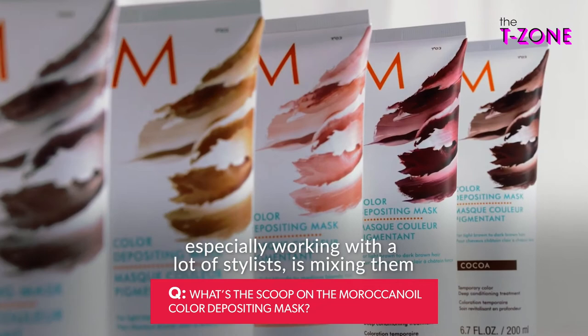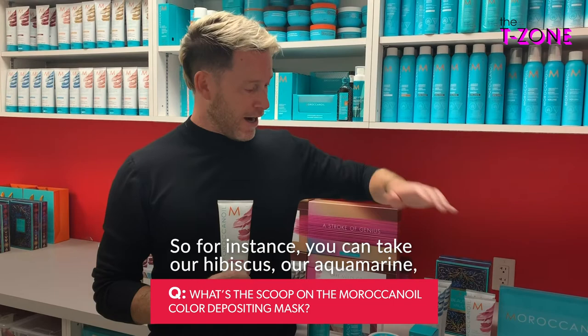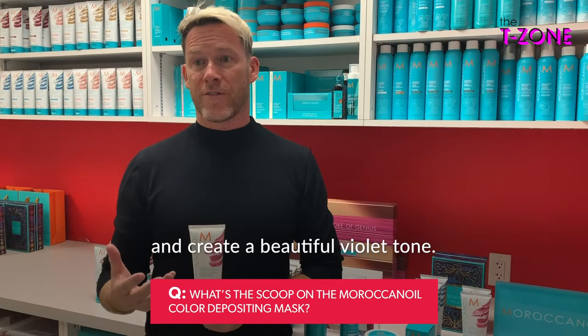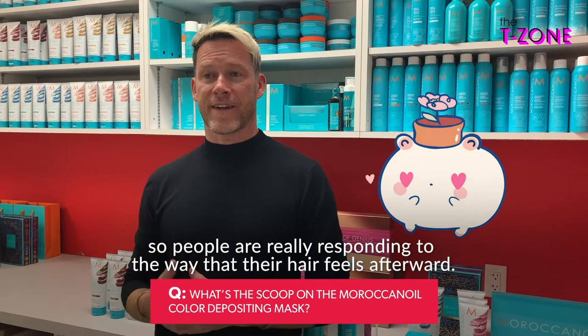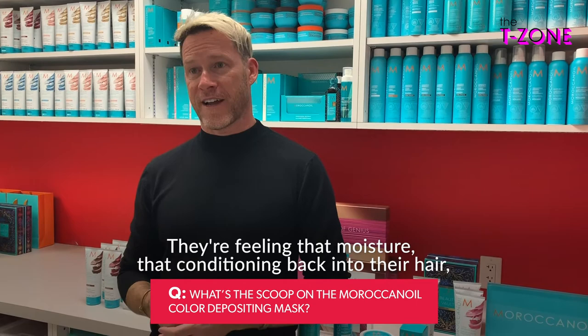For instance, you can take our hibiscus, our aquamarine, and our platinum — which is sort of a silver — and create a beautiful violet tone. And while you might think it's all about the color, what we found is that it's almost equal parts color and care. People are really responding to how their hair feels afterward — they're feeling that moisture and conditioning back into their hair, which is very important to Moroccan Oil.